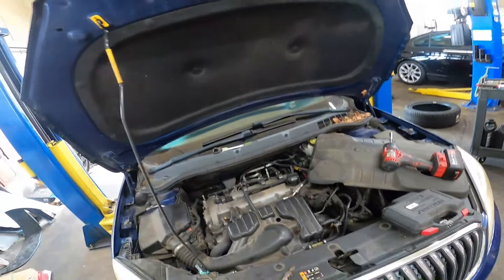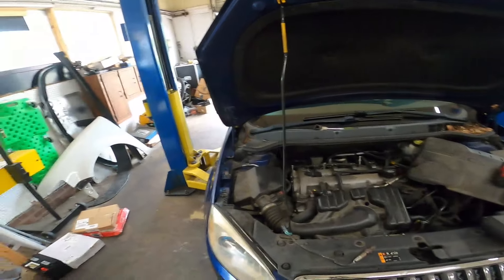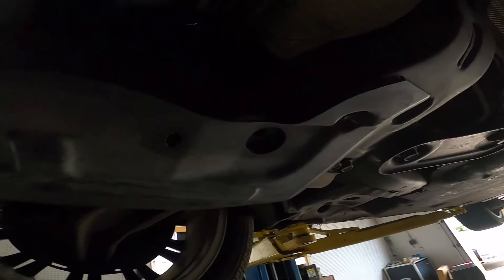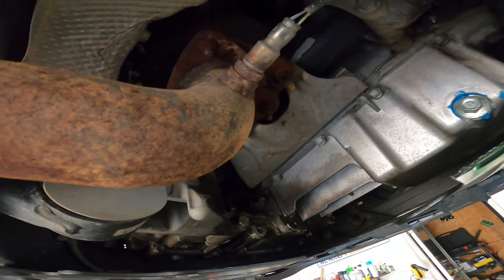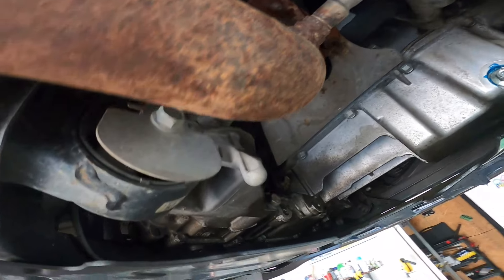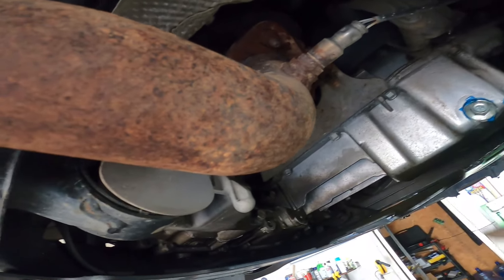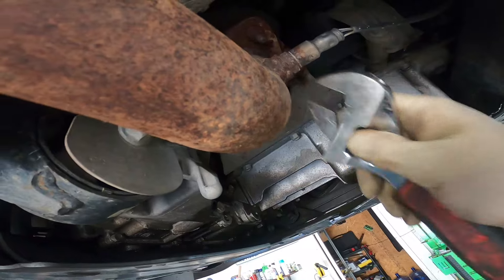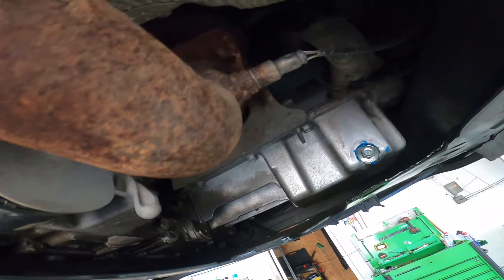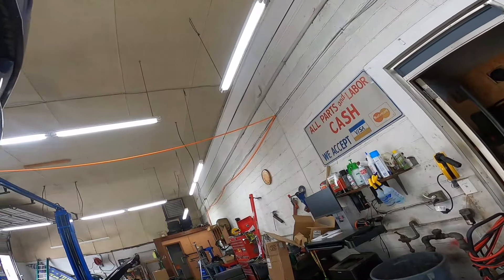That's it for the upper. Let's go over the lower real quick — I'm not going to spend too much time on it because it's exactly the same as the upper, just a lot easier. Underneath the vehicle, we come to the back of the engine where the exhaust system is, and you can see the downstream or lower O2 sensor right there. It's exactly the same — just follow the wire up to the connector, disconnect it, and this area is so open you can do the whole job with just an adjustable wrench. If this video helped you out, leave a like, don't forget to subscribe, and we'll see you next time.